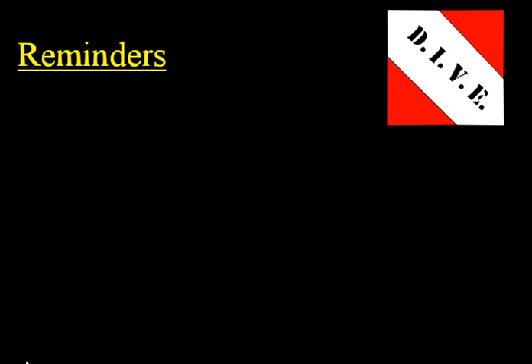Here are some reminders to help you get the most out of your Dive CD lessons. First, work the problems with me. Work every single problem that I work and take notes on everything that I write on the board.